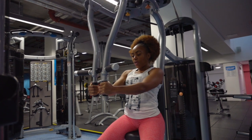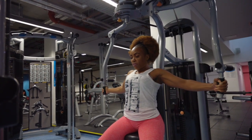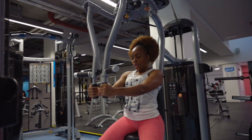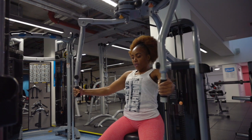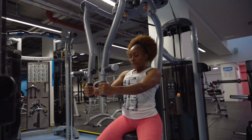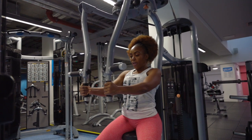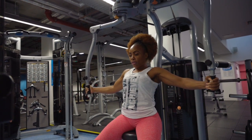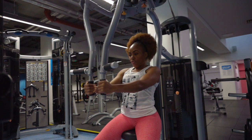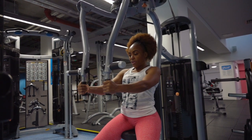Remember, always breathe out on your effort and breathe in on the way back. Nice and controlled — control the weight, feel the stretch. Bring it back in just before the handles touch, working through the chest.